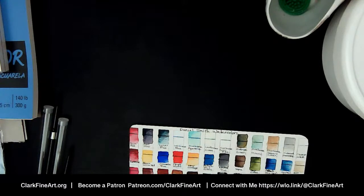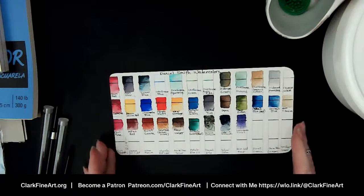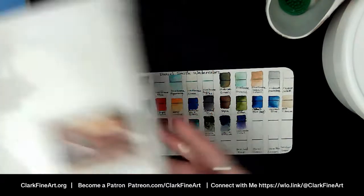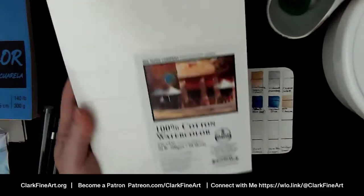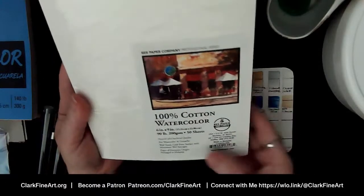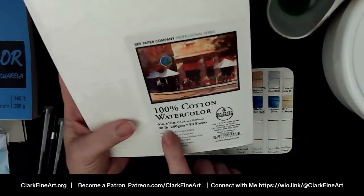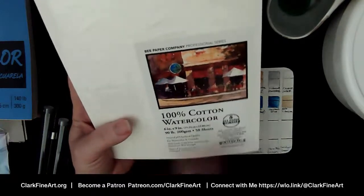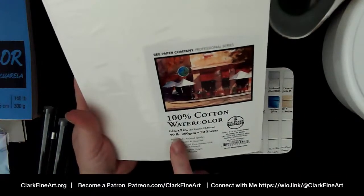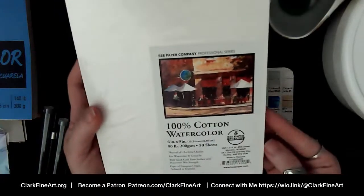Hello Diane, thanks for joining me. I'm also going to swap these colors out and talk about the paper we're going to use. I've got some of the B 100 cotton watercolor paper — I've heard a lot of people say really nice things about it. This is six by nine inch, 50 sheets, 90 pounds and 200 GSM. I was really curious how this is going to hold up.